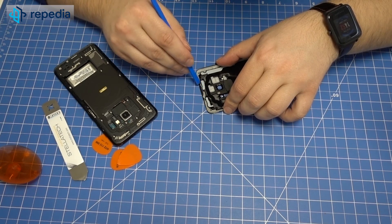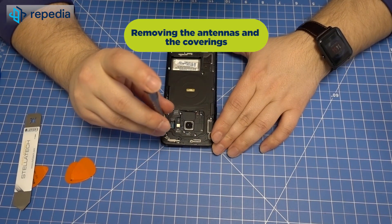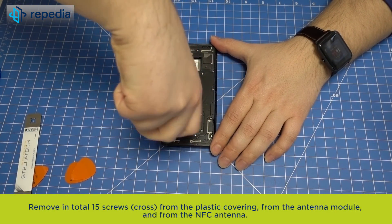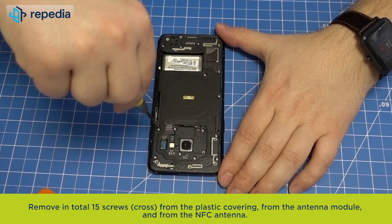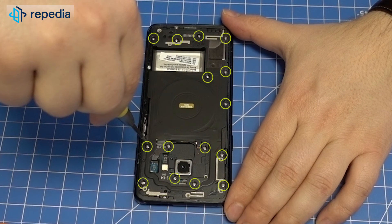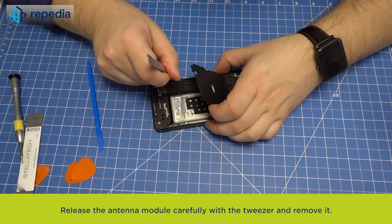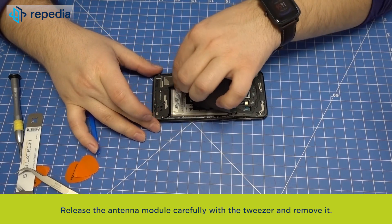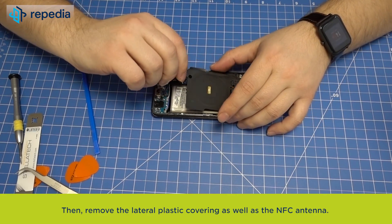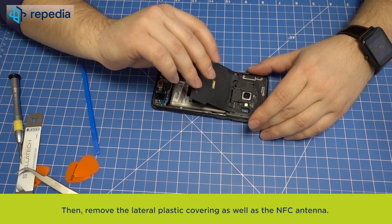Removing the antennas and the coverings. Remove in total 15 screws from the plastic coverings, from the antenna module, and from the NFC antenna. Release the antenna module carefully with the tweezers and remove it. Then remove the lateral plastic covering as well as the NFC antenna.